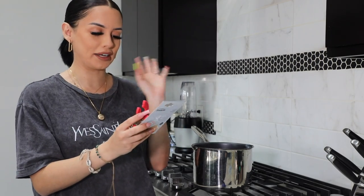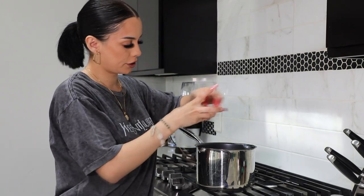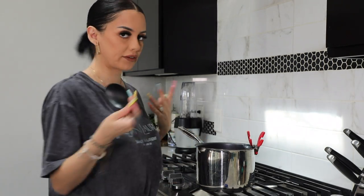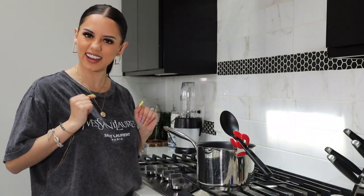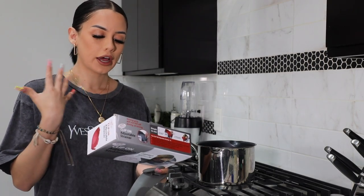I brought you over to my stove for these. This is a little pot clip — you just clip it onto your pot and it holds your spoon while you're mixing soup or whatever you're cooking. It keeps the spoon in place just like that. I rate it eight out of ten.